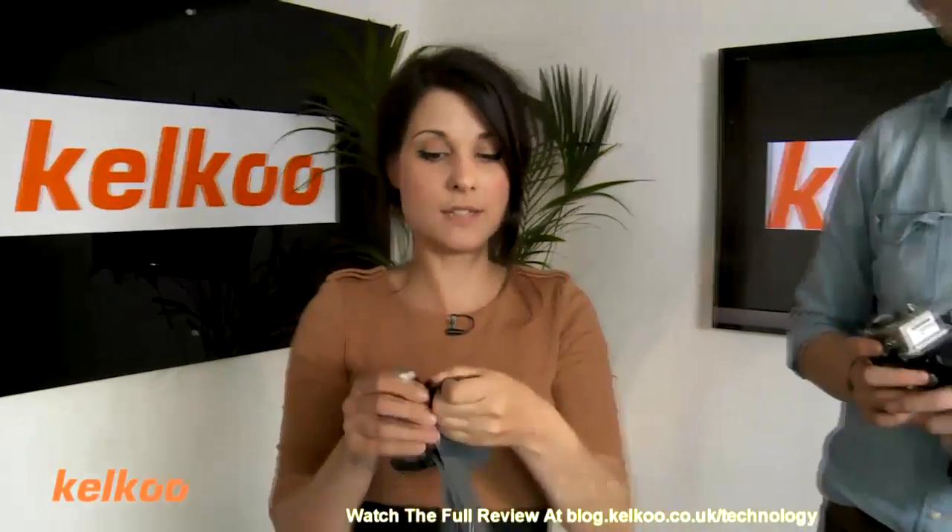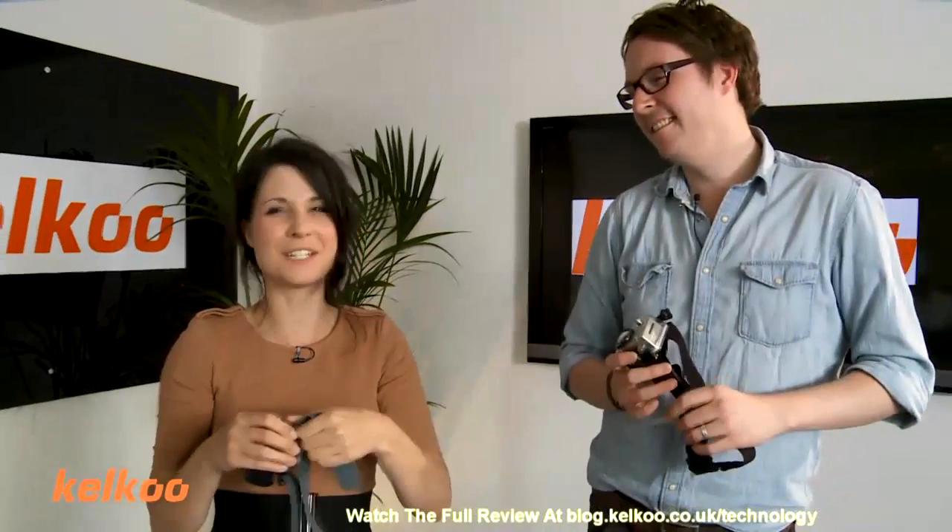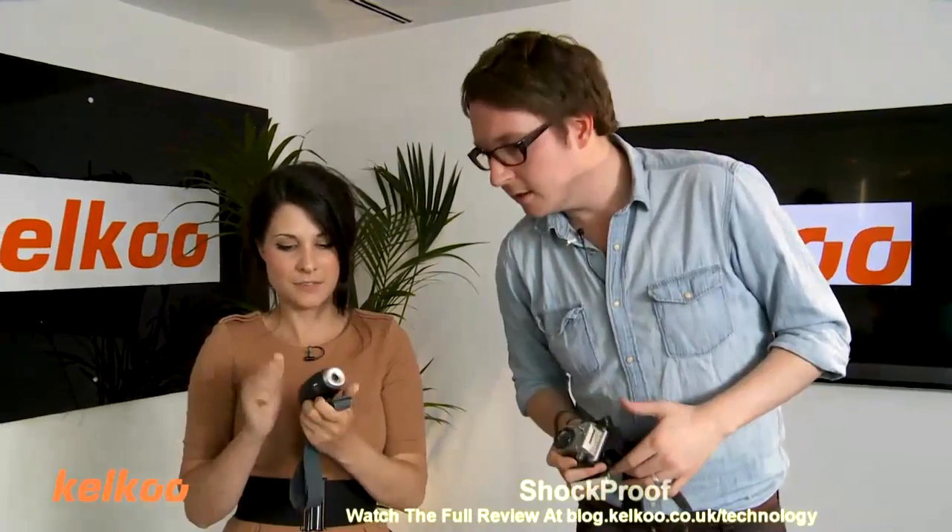That is a bargain. Well, that depends on what you're looking for. It's not waterproof. It says it's shockproof, but it feels and looks a bit flimsy, doesn't it? Yeah, it feels a bit like it might break.